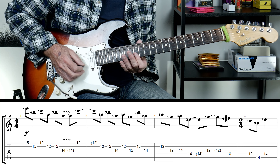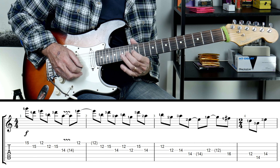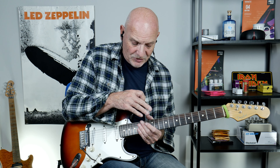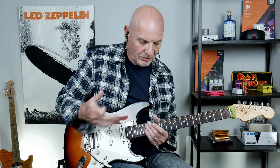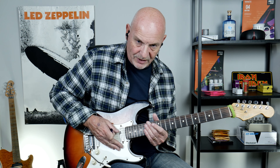Just before we get started, one thing: on the album track, they are tuned down a half tone — E flat, A flat, D flat, G flat, B flat, E flat. On my backing track and the lesson I'm doing here, I am in standard tuning. Just can't be bothered tuning down, that's all there is to it. So if you want to play along to the album track, tune down; if you want to play it with my track, stay in standard tuning.